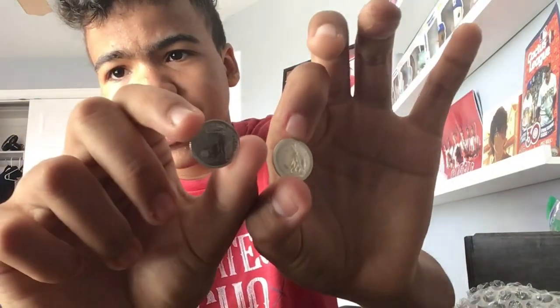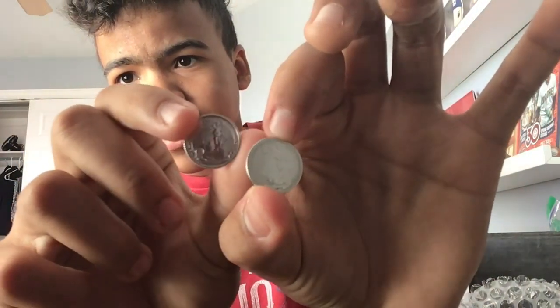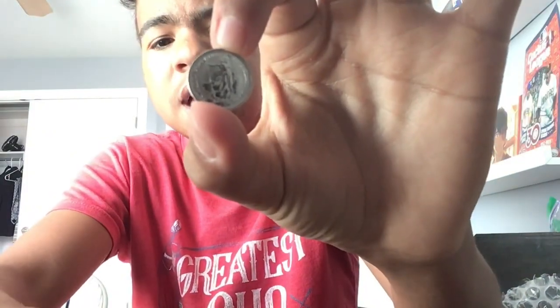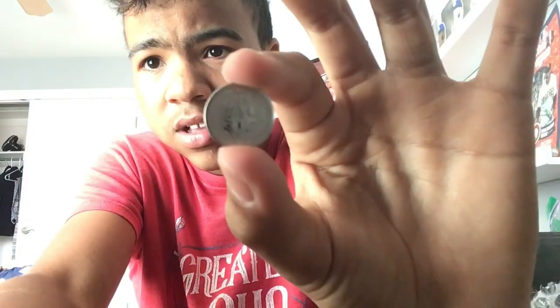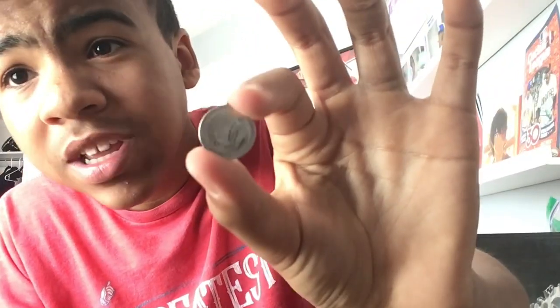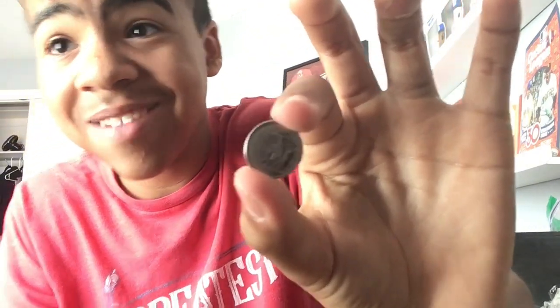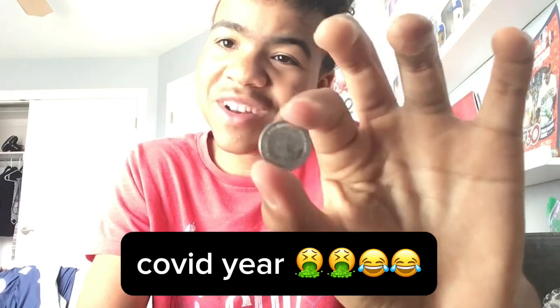I got two one-tenth ounce platinum Britannias. They didn't come in a capsule or anything, so they're very skinny and hard to hold. I got the mixed date lot, so I didn't know which dates I'd get. The first one has the Queen on the front — so this is an older one, not the 2024. That's Queen Elizabeth the Second — her older effigy. This is the 2020 one-tenth ounce platinum Britannia. 2020 is the rarest date of platinum Britannias, and this is the year of the COVID-19 Britannia — pretty cool.